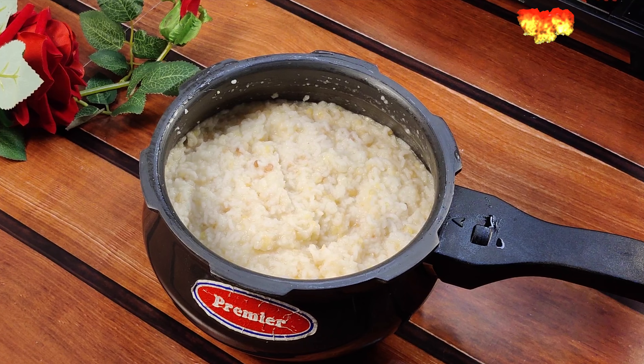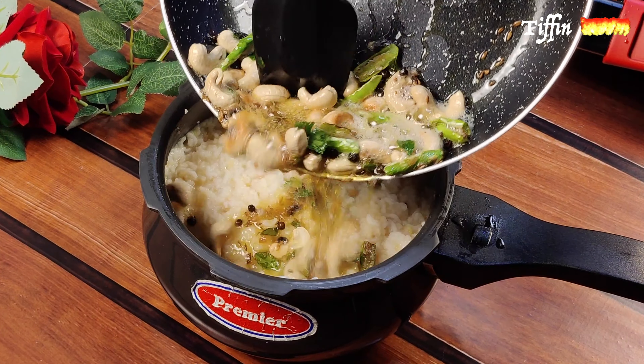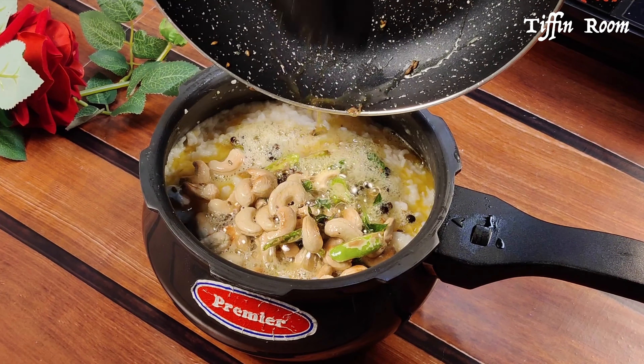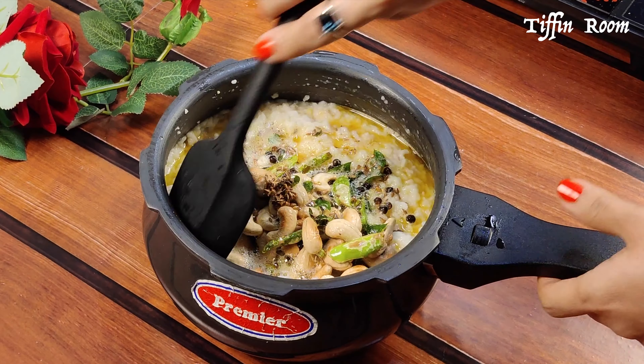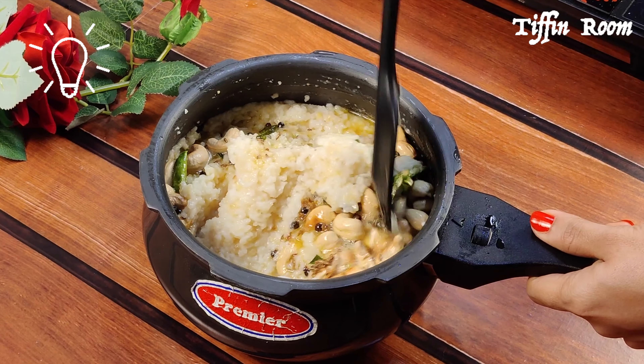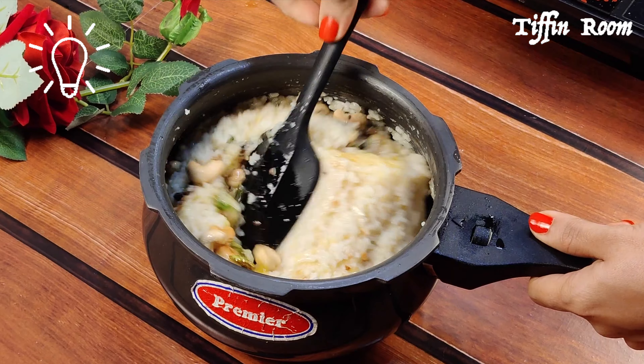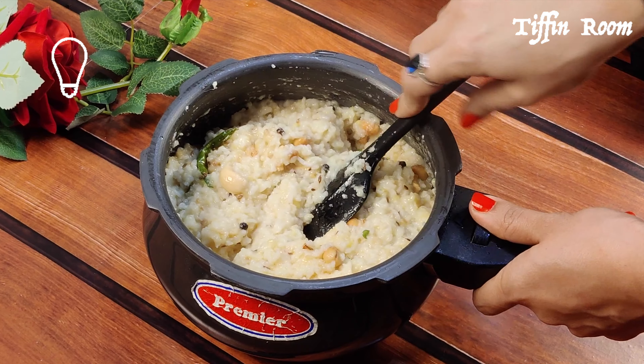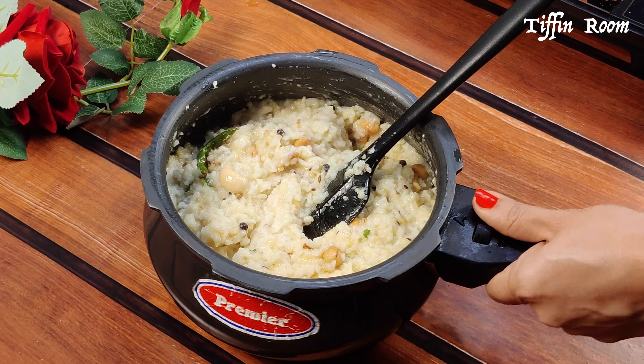Mix the rice and dal before and after adding the seasoning. The consistency of the Pongal depends on the age of the rice and also on the type of the cooker. If it's too runny, give one or two more whistles. If it's too dry, add a little hot water to get the desired consistency. At this stage, you can adjust the salt.